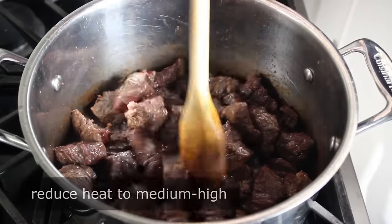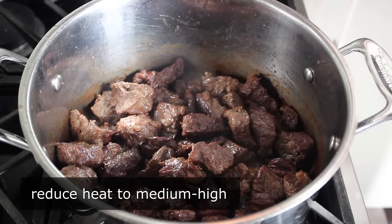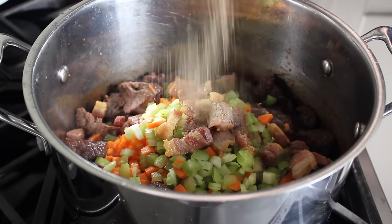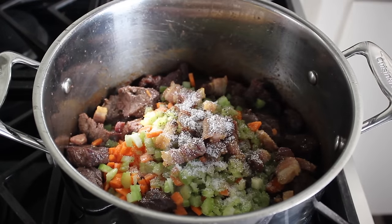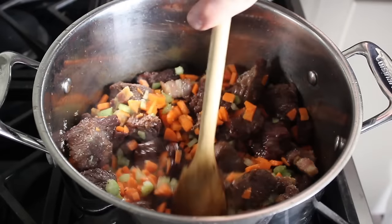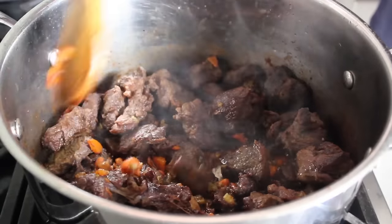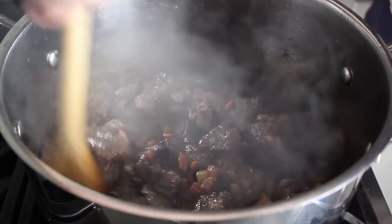Once that's happened, we'll reduce our heat down a little bit to medium-high and dump in our diced carrots and celery, as well as our reserved cooked pancetta. I'm also going to give it a little bit of freshly ground black pepper and another very generous pinch of salt. We will stir all that together and cook it for about 5 minutes. During that time, those veggies are going to soften up and sweeten up a little bit, and our chunks of beef will continue to brown. After about 5 minutes on medium-high, our mixture should look something like this.